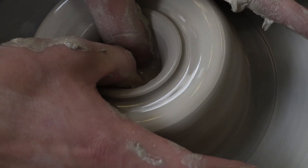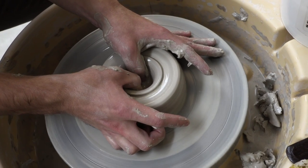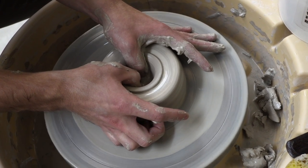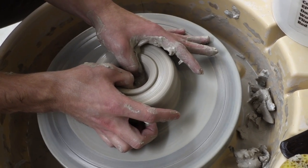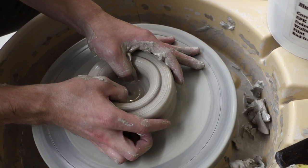Drill down until you get to about a half an inch to a quarter inch from the bottom of the clay. The next step is to start spreading open the center of the clay, which begins to shape the inside of your bowl.